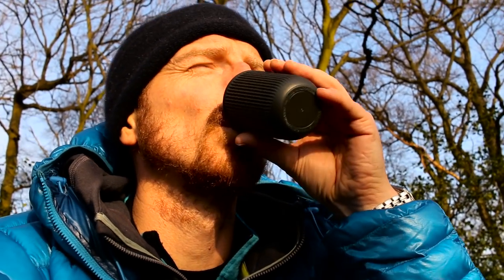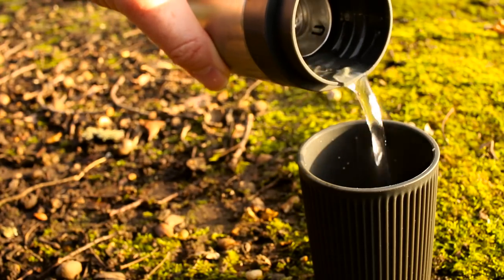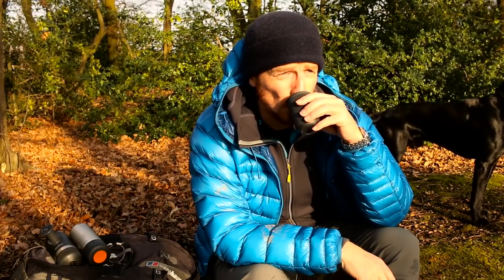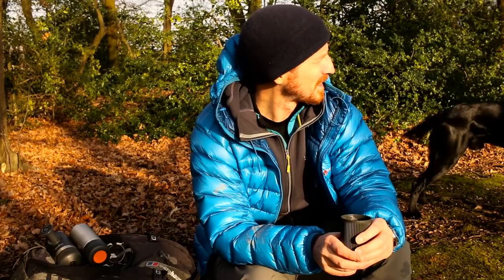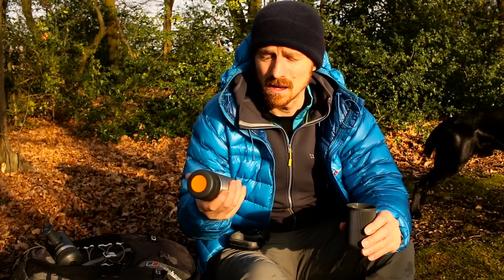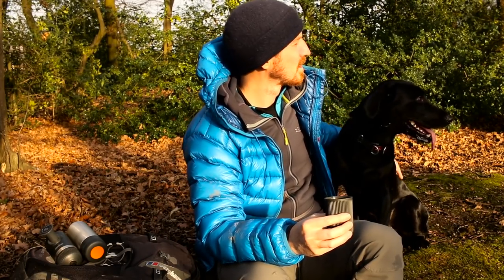Cheers guys. That's nice — not as warm as it would be if I'd pre-heated this. I'm going to add some more water from the Nano Vessel and make this into a black Americano. There you go guys — you can get a really nice espresso or Americano coffee without having to take an alcohol stove. Pretty awesome really. And you don't have to pre-heat the water tank either.